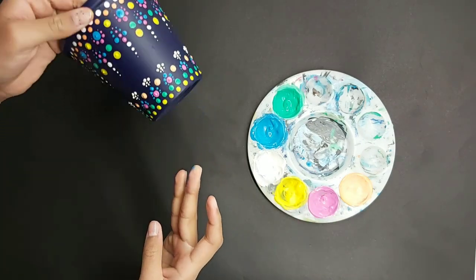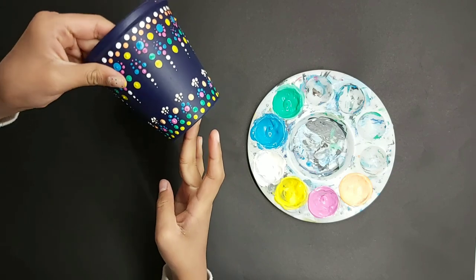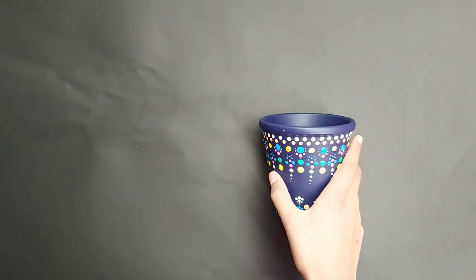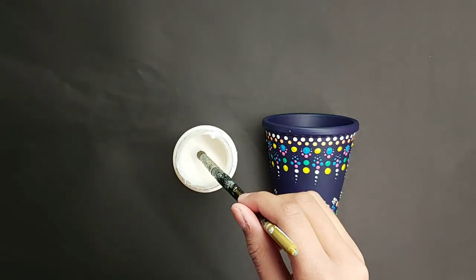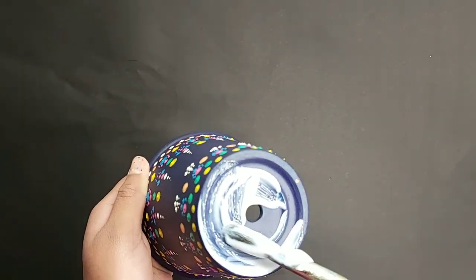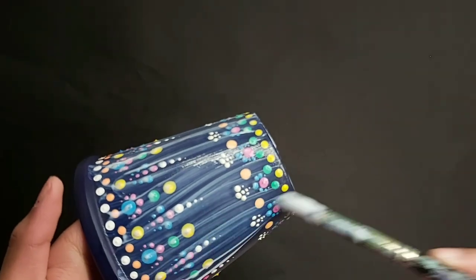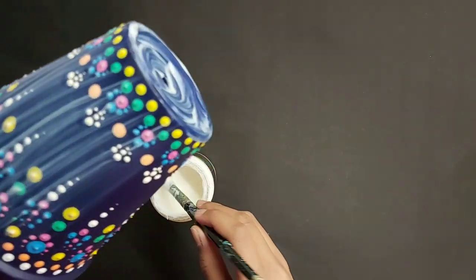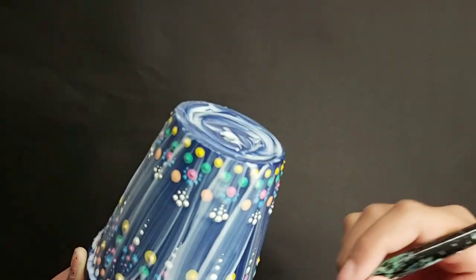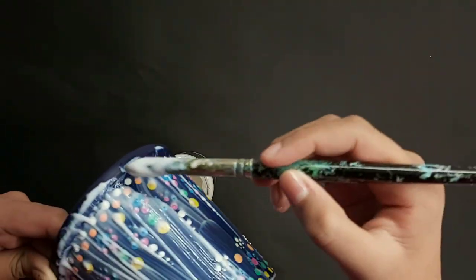Now let it dry and then we're going to apply mod podge. Dip in with a nice dry and clean brush — if it has a few white spaces that's fine, because when it dries it will dry see-through. Go in one direction so that you can cover everything and when it dries you won't see any lines from the mod podge. After putting on a nice thick coat, hang it or let it dry on a piece of newspaper or any scrap piece of paper.